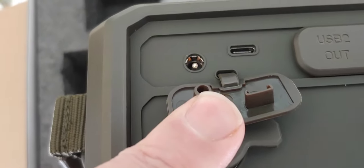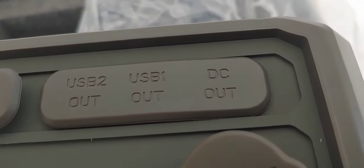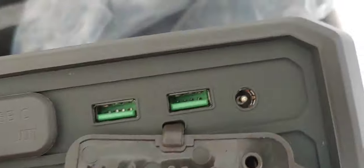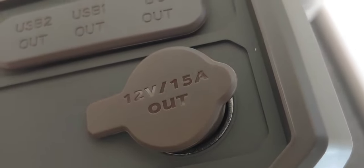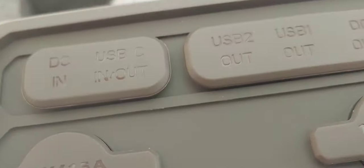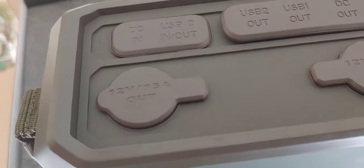Go ahead and open it up. Here you see USB 2, USB 1, and DC out. Then you have your standard cigarette lighters: 12 volt 15 amps, and 12 volt 15 amps - and they both say out. So you can't charge through those; you'll have to use your USB-C to charge or the connector charger they provide. You can also charge this by solar. Very well made though, I have to say - very sturdy, very strong.